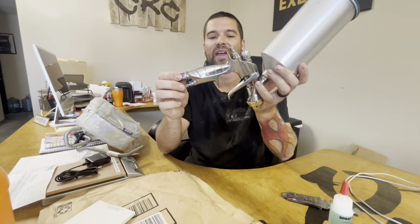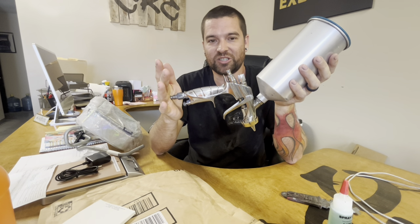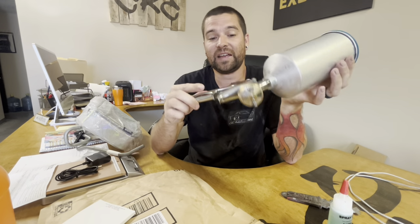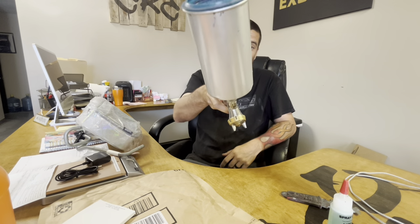That's pretty much the basics of the paint gun. I actually didn't expect to break it down that much — I figured we'd touch on this for a couple seconds and then go into the booth and paint, but I got a feeling that's going to be a wrap. Hopefully this was helpful — like, comment, subscribe, and share, and I'll catch y'all in the next video. Thanks y'all.